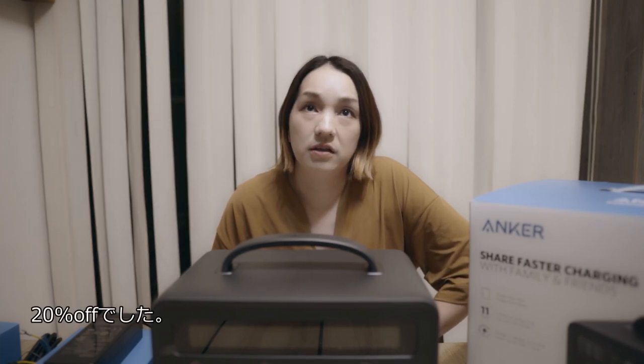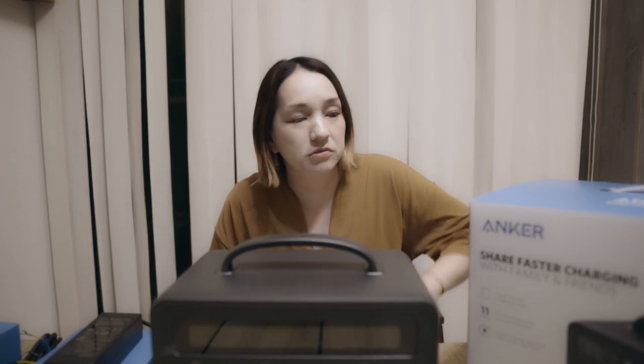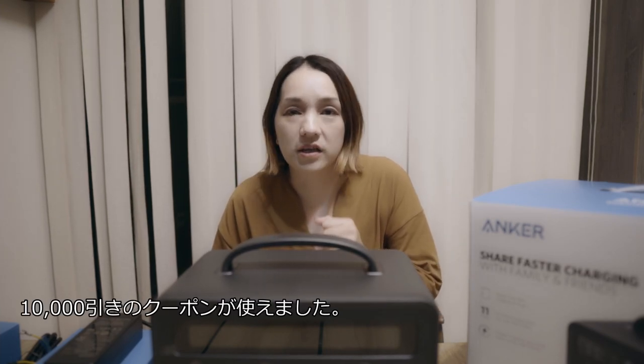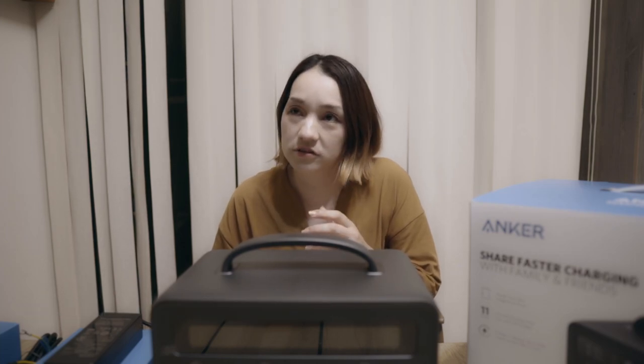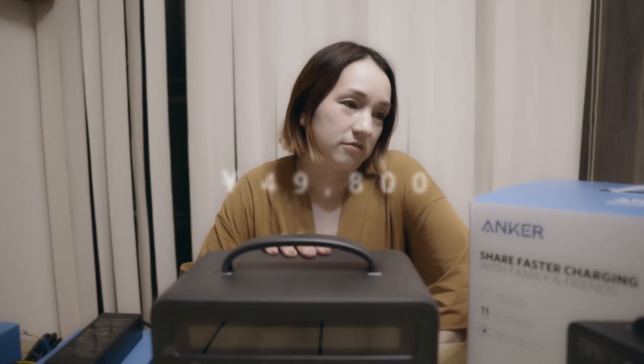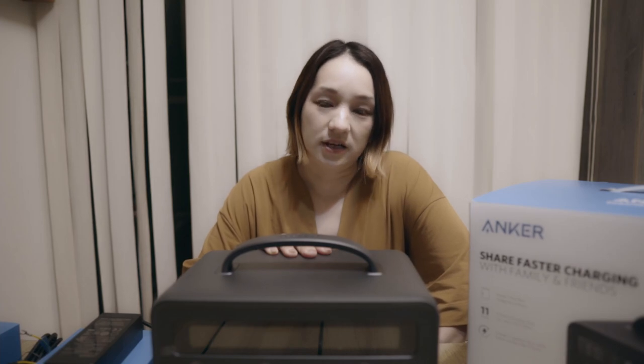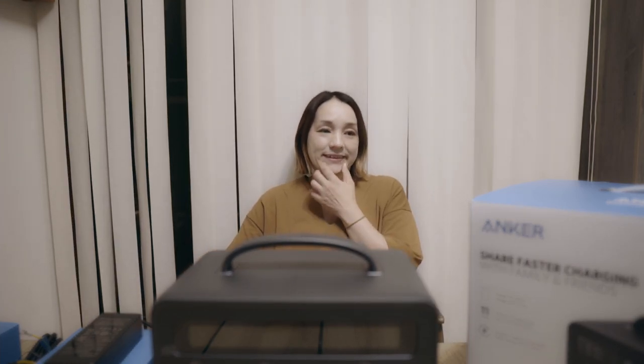7万9800円。プライムデーで20%引き、1万5000円引き、さらにショップクーポンで1万円引きやったから、結局4万9800円で買えました。こちらのアンカー。かなりお得やと思います。